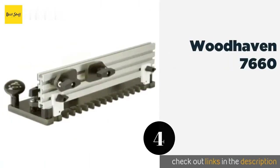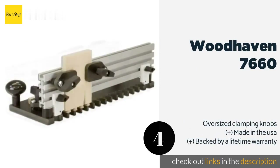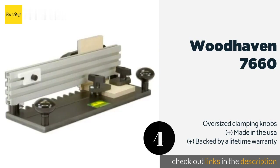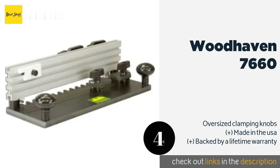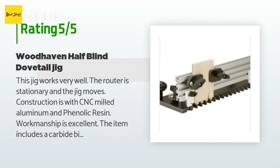The next product on our list is the Woodhaven 7660. It is an extremely stable option that keeps your stock firmly in place as you work. Intended solely for half-blind joinery, it's not as versatile as some other models, though it does allow you to produce consistent results. The price is around $203 — check out the product link in the YouTube description below. There are four reviews with an average rating of 4.6 stars.